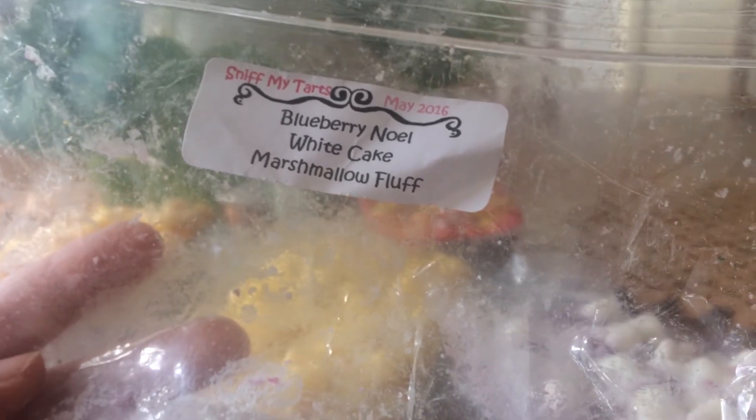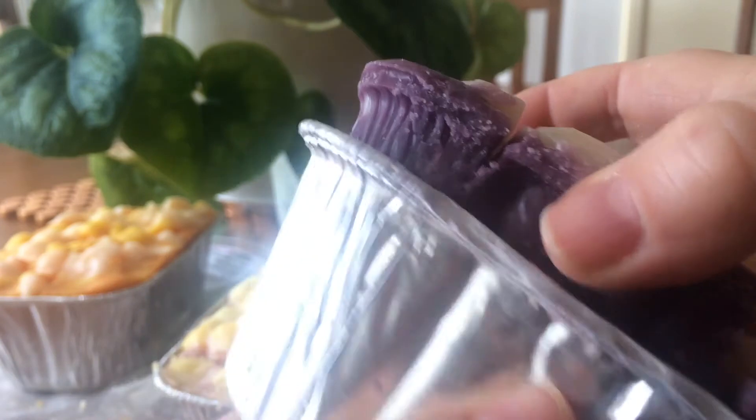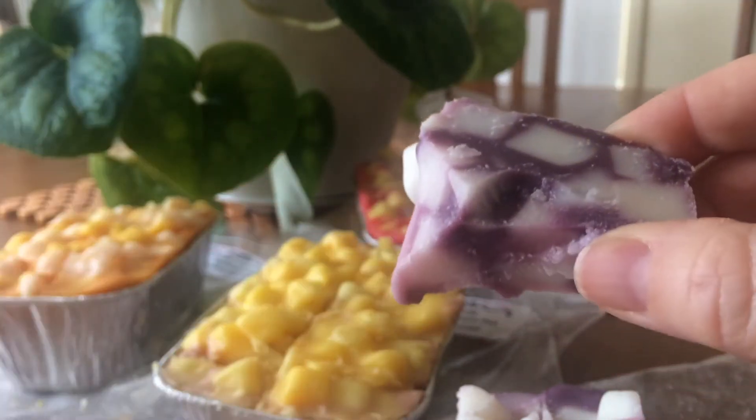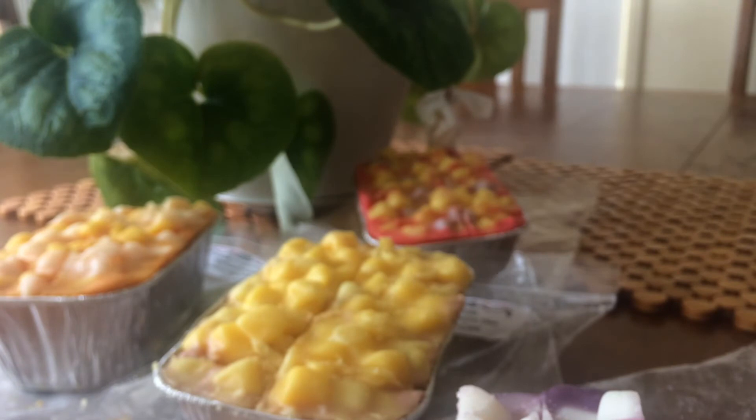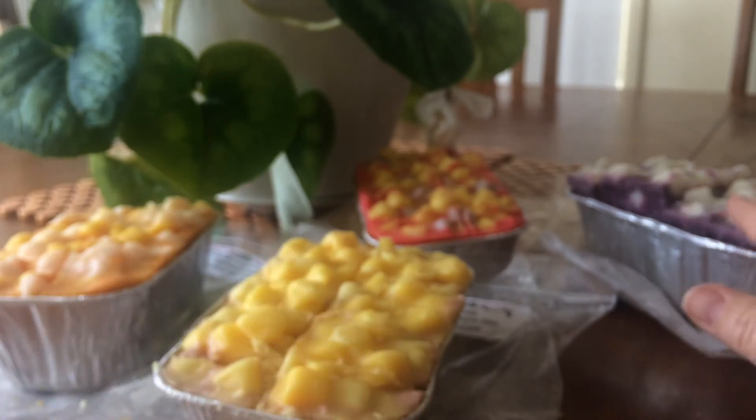This one is blueberry Noel, white cake and marshmallow fluff. I've heard that blueberry Noel is really nice, so that's why I added it, although I really like blueberry scents myself. This is one where it's pre-cut and it's actually coming apart. I get blueberry scent first, then a bit of white cake and marshmallow. I kind of get a waxy after smell on that one — I'm not sure what that is, but it might not come through on the melting.